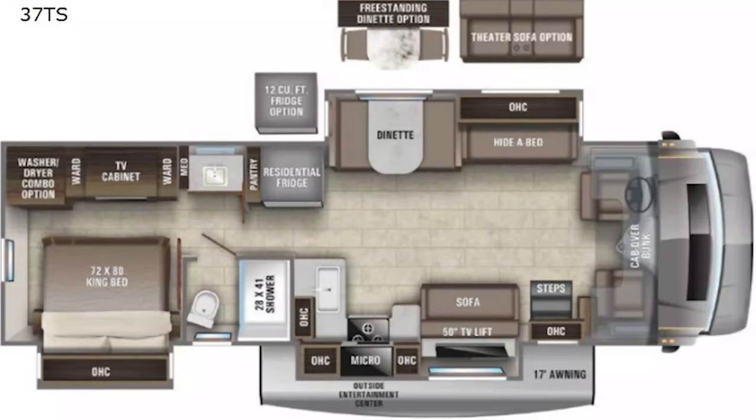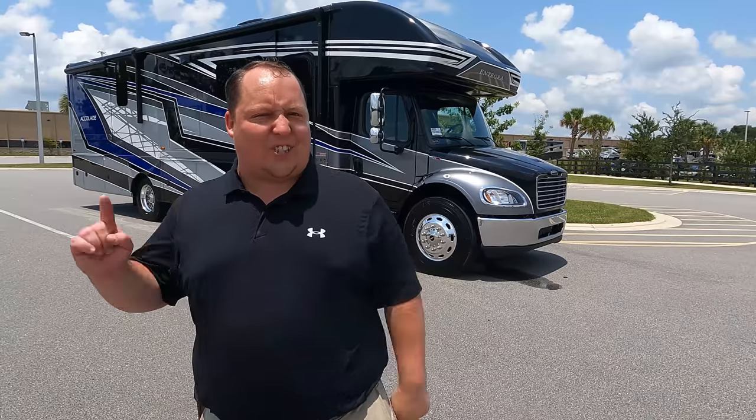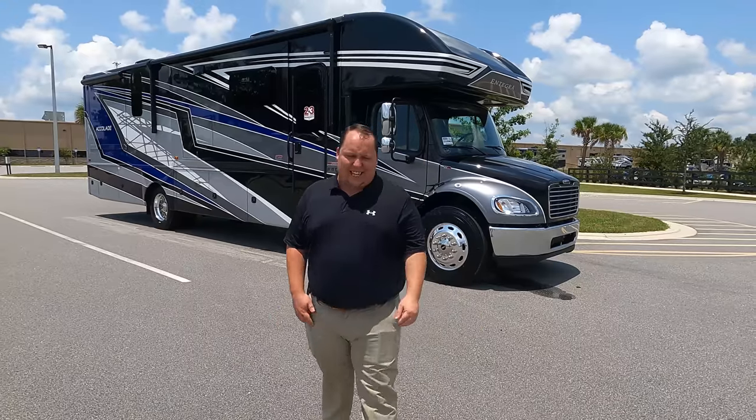Today I am super excited. We are taking a look at one of the best-selling Super C's in the entire country, and we haven't seen one of these on the show in over a year. This is a 2022 Integra Coach Accolade Model 37 TS. We are going to take a look at the outside features first, then the inside features. Then we are going to give you three things we love about the Accolade and three things we dislike about it.